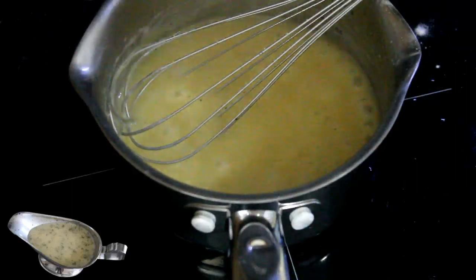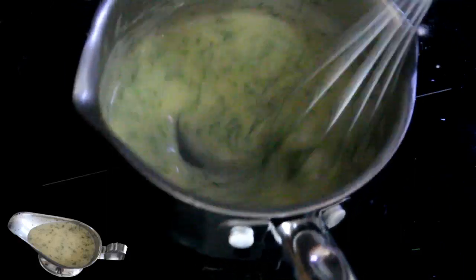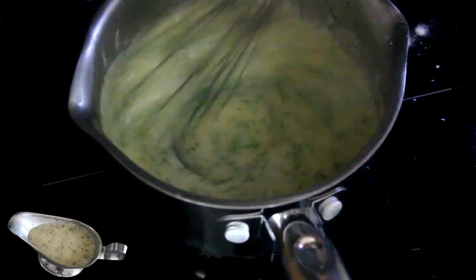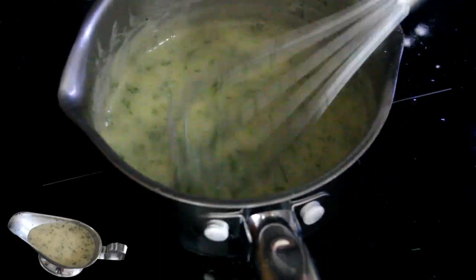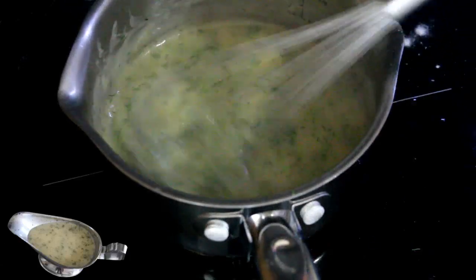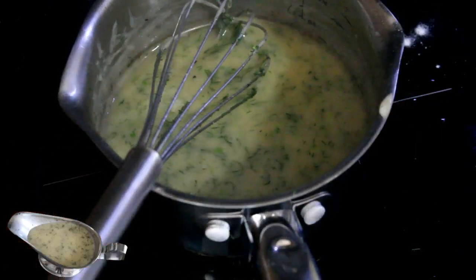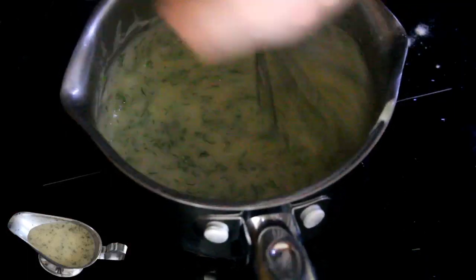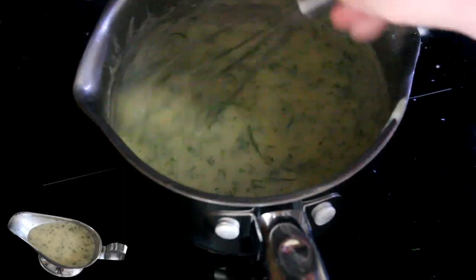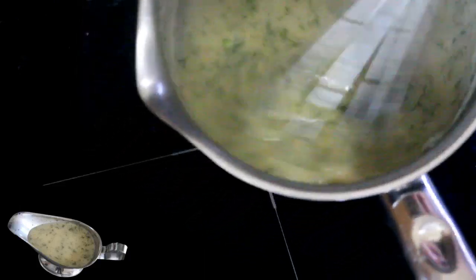I'm going to reduce the heat because it's going hard. And then I'm going to put the zest that I had before. Let's see if it's a good taste. For me, it's perfect. Heureusement that I put a clementine to soften it a little bit — for me without it, it would be too strong. And here, my sauce is ready.